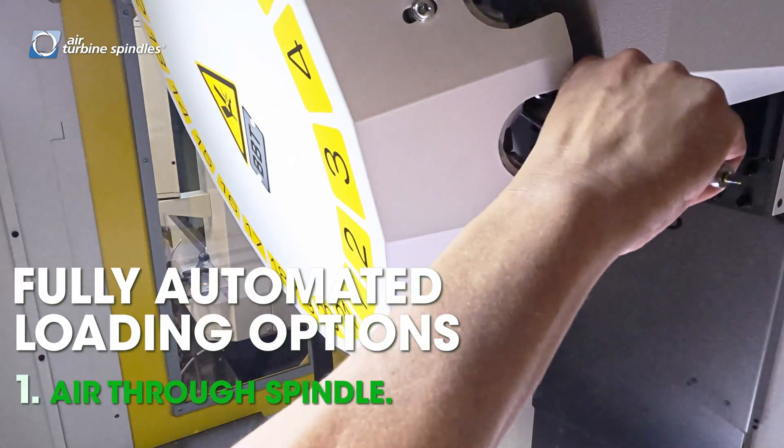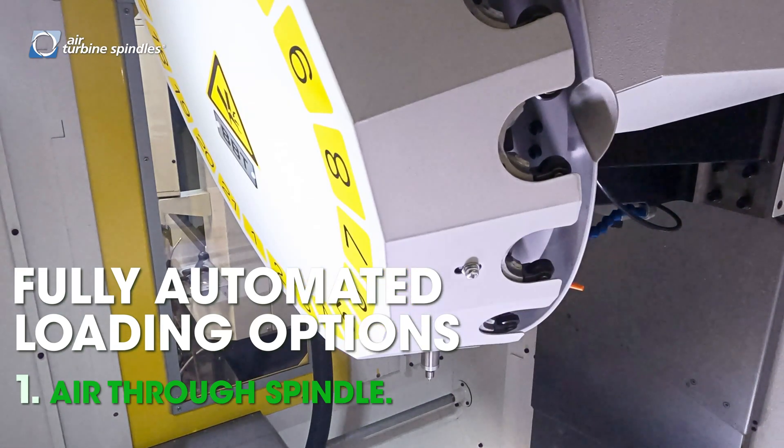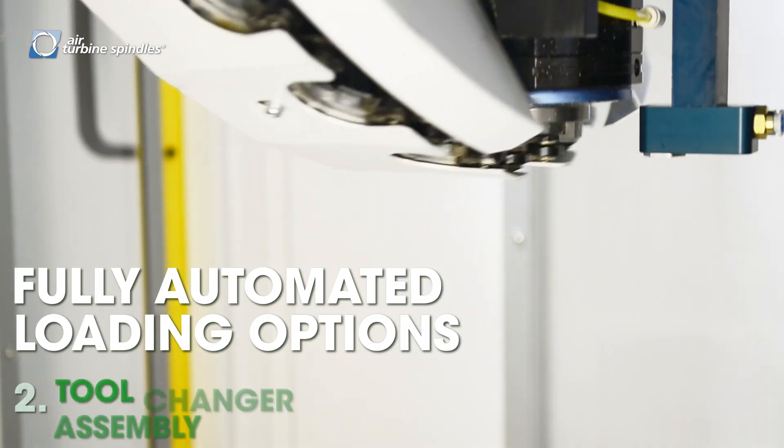In this particular machine we have air through the spindle. Air through the spindle basically means that you can put it in the tool changer, you bring in the spindle, and you're ready to go.